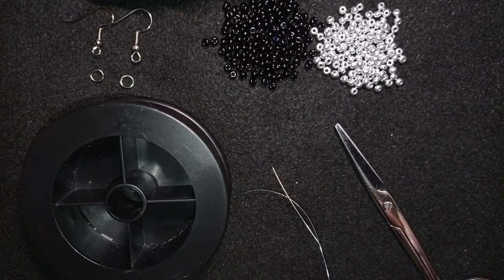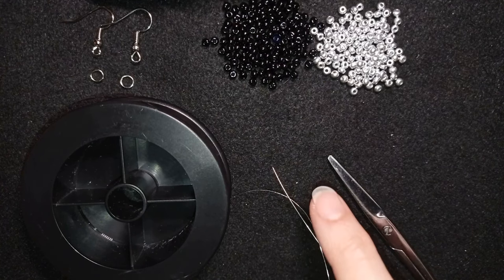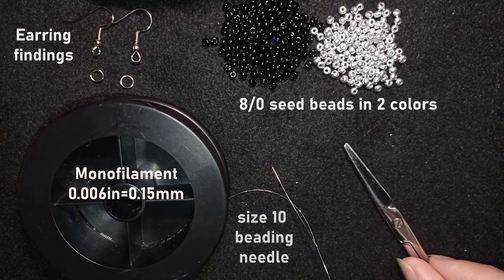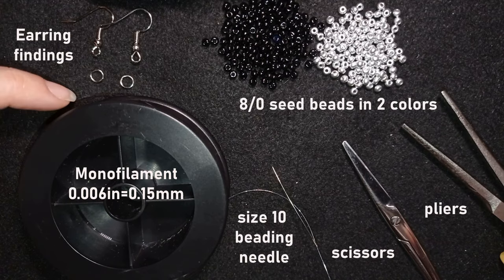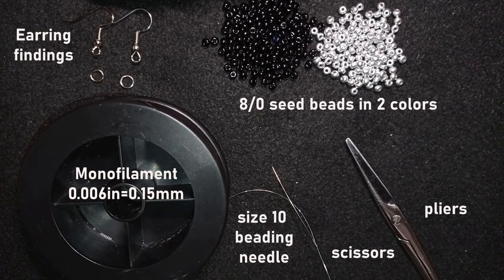What I'm using here are really simple materials: only 8/0 beads in black and silver color, and these are earring findings. This is monofilament that is 0.006 inches or 0.15 millimeters — you could use another beading thread of your choice. This is a size 10 beading needle and scissors, and I will also use pliers to attach the jump rings and earring findings to my work.